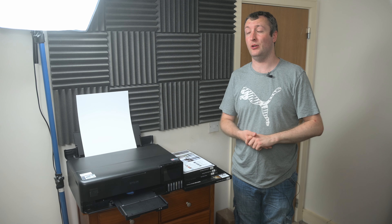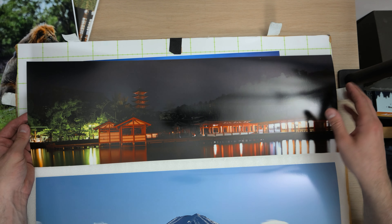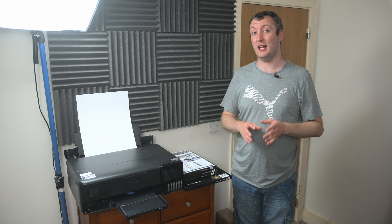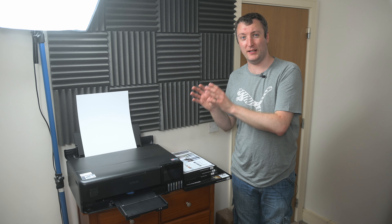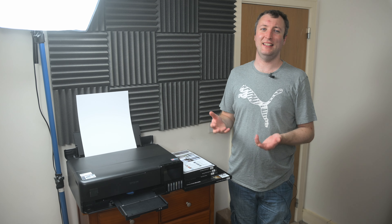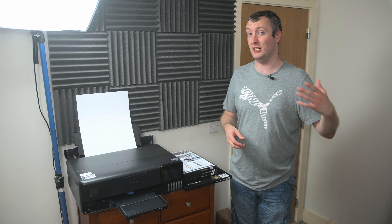You might ask why I don't just use a lab for printing if I'm not doing that much. I do intend to use a lab if I want to get really high-end prints made, like this one of Miyajima at night that I still have to frame at some point. But even sending a print to a lab can be very difficult and potentially costly when you don't know how to prep a file properly for printing and you don't understand the printing process. Having this printer will allow me to make small test prints at 100% and test different paper finishes before sending it off to a lab.